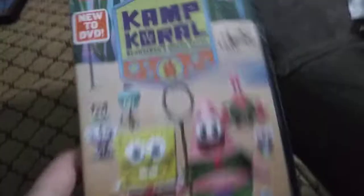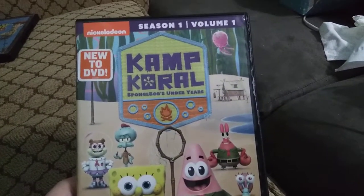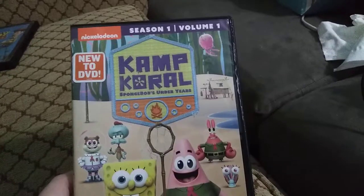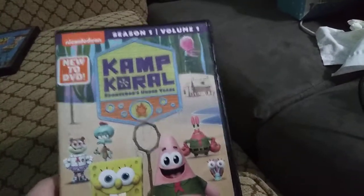And the next one is Camp Lazlo's SpongeBob's Odd Years Season 1, Volume 1! More like Camp Lazlo's SpongeBob's Stupid Years Season 9,000, Volume 9,000! Okay, this is the Nickelodeon logo, so yeah.